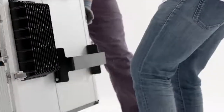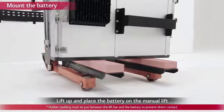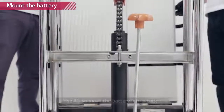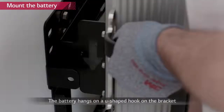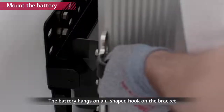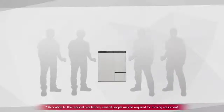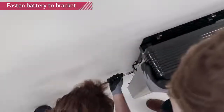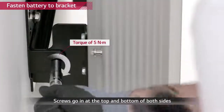Now it's time to fix the battery to the wall mounting bracket. Since the battery is extremely heavy, LG Chem recommends using a manual lift for the installation. Lift the battery pack and place the pack over the U-shaped clip of the bracket. Remove the lifting handles and tighten the two hex socket screws located at the back of the left side of the battery pack with a torque of 5 Newton meters.